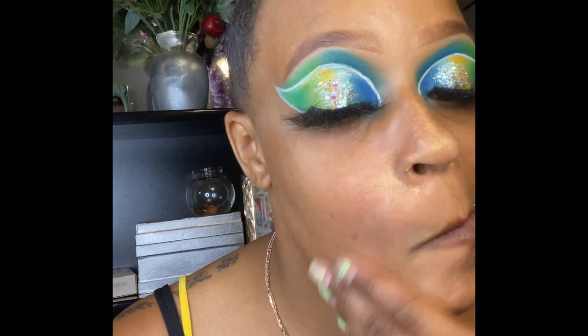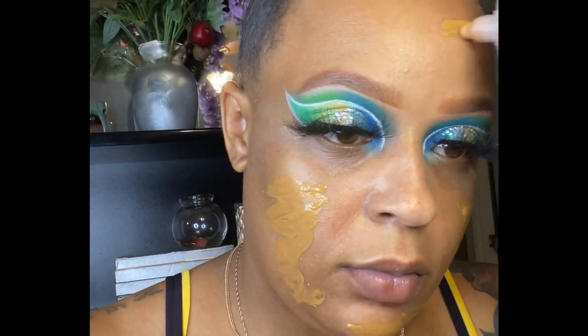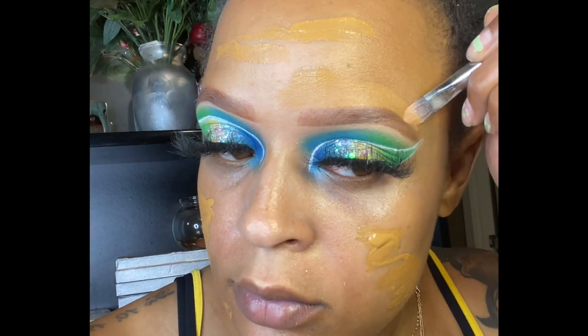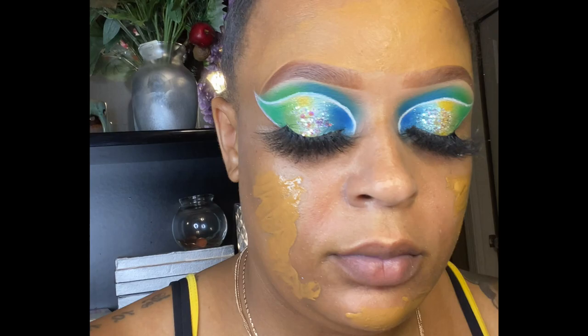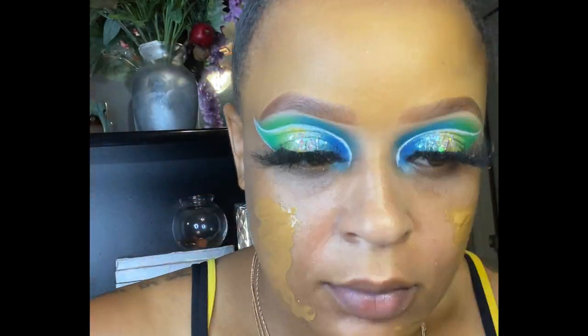I'm using the e.l.f. Luminous Putty Primer on my face as a primer today — I normally don't use primers but I really like how this makes my face turn out. I'm scratching off any glitter, then going in with the Morphe Fluidity Foundation, which I love and is my perfect match right now after getting a tan from the beach. I also went ahead and finished shaping up my brows with my foundation — I do not use concealer to finish the top of my brows, please don't do that.